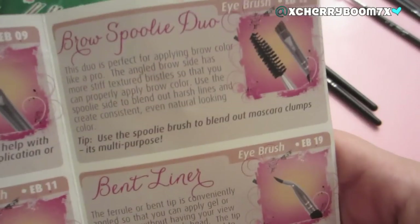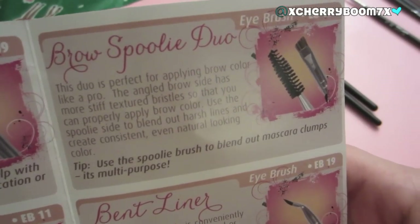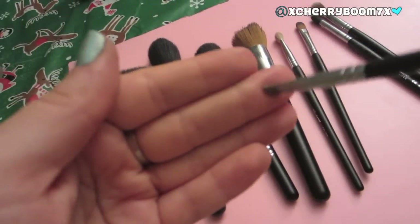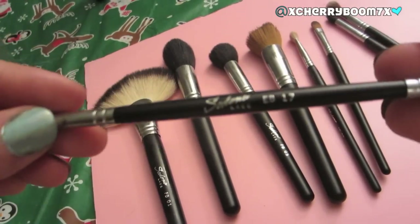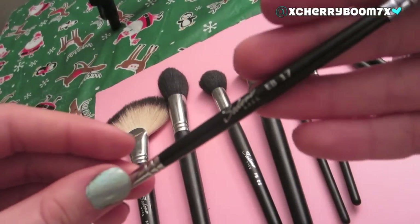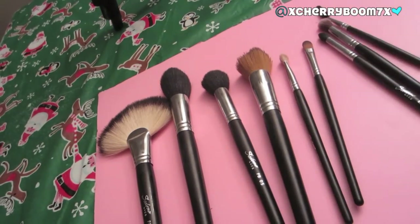Then we have the Brow Spoolie Duo, the EB17. It's a very fine angled brush, and I usually dampen it a little before dipping it into my brow color. It's perfect for applying any color on your eyebrows or gel liner on your upper lash line, and on the other side you have a brow spoolie. It's a great multi-purpose brush and definitely makes the kit even better.